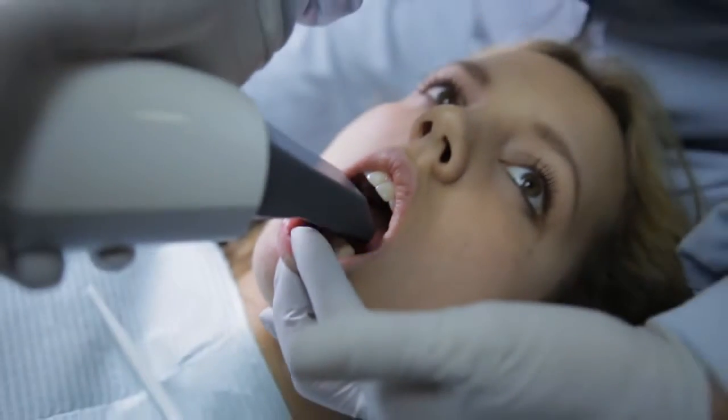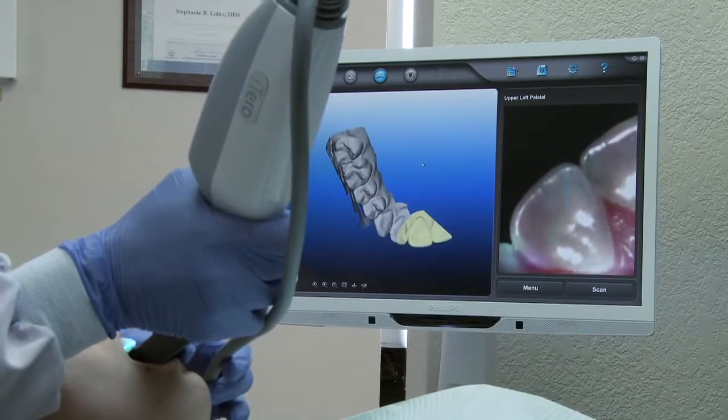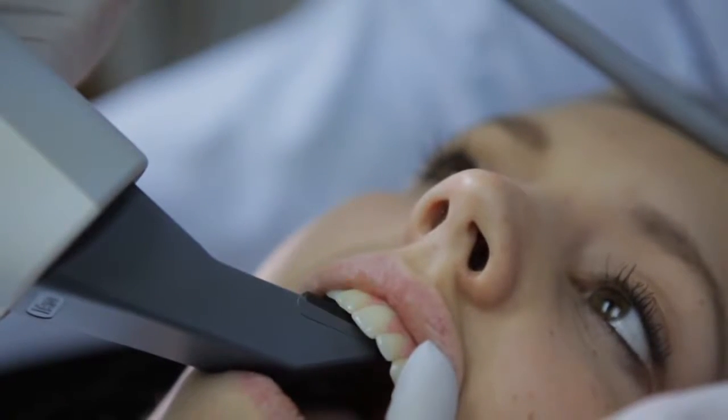Whole tooth images are captured for an extremely accurate scan, which leads to better fitting Invisalign aligners for the patient. And with no messy impression materials to contend with, the patient remains relaxed and comfortable throughout the procedure.